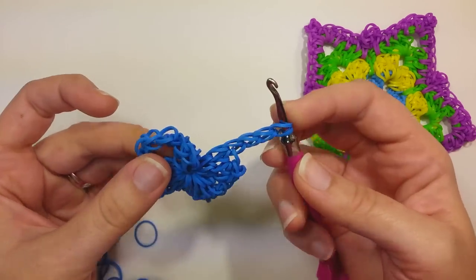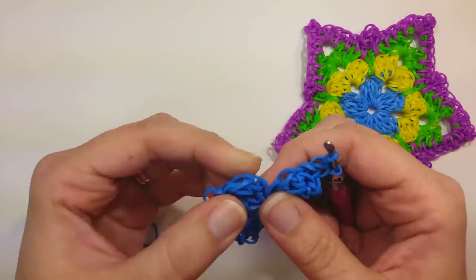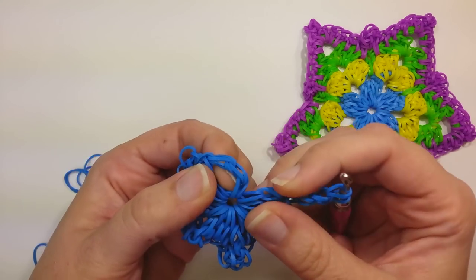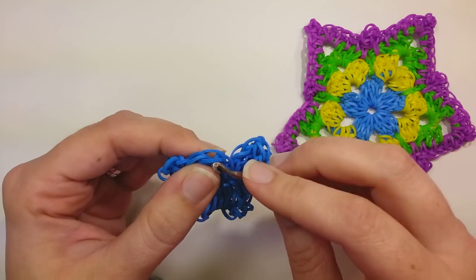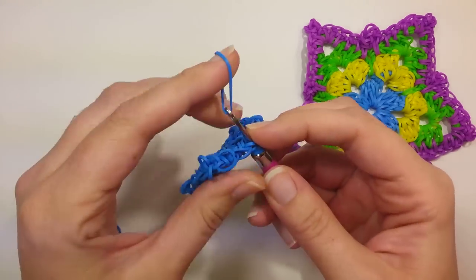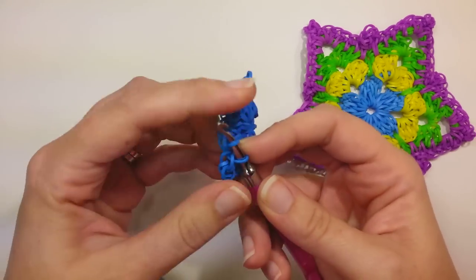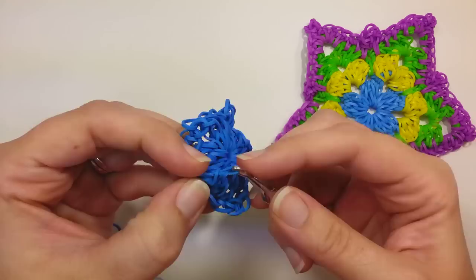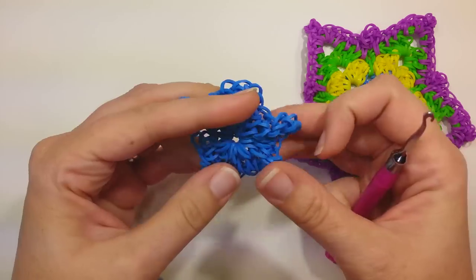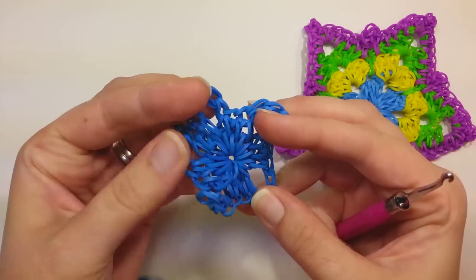Because now we'll take what's on our hook and find the beginning — we did a chain three right at the beginning — so one, two, three. Find the very top of that, stick your hook in through there, grab a band, and pull it through everything on your hook. Both ends on and do a slip knot. I just wanted you to check before we did the slip knot, so that if you skipped a part you'd still be able to just do it instead of going back. So it should look like, it should almost look like a rough star right now.